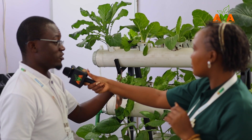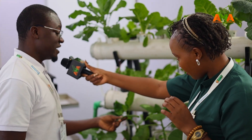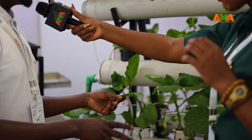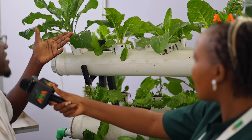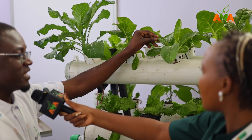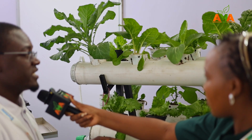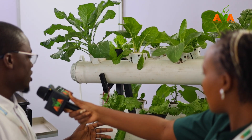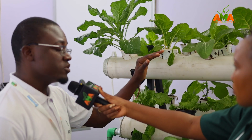In this simple system, we have done a variety of crops. Right from here we have black nightshade — alias managu — lettuce, normal spinach, kale, and baby spinach. Baby spinach is a really good variety introduced to the Kenyan market. You can even do spring onions and strawberries.